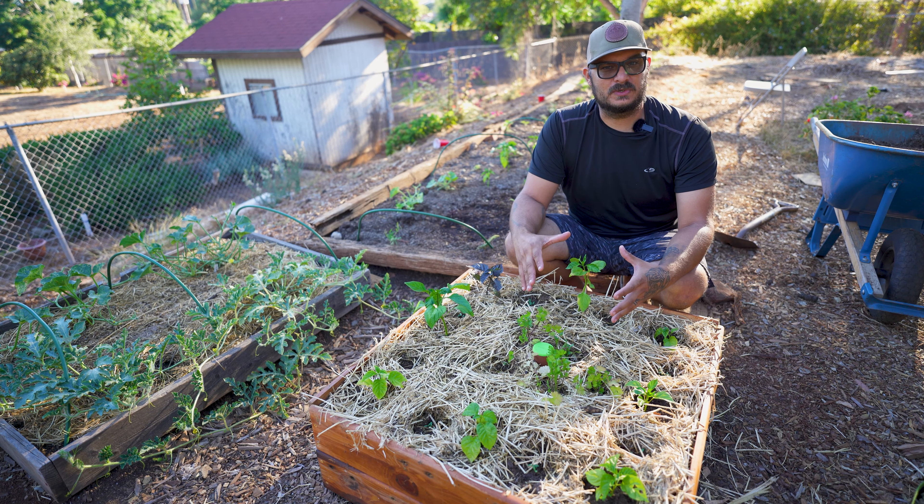Oyas really are the most simple method to water your garden. Just fill them up, put the lid back, and you are good to go. Check back every two to ten days to make sure you top them off. On really hot days here in Southern California we occasionally have to top them off daily, but that's very rare. In winter we've gone as long as 10 to 12 days between fillings.